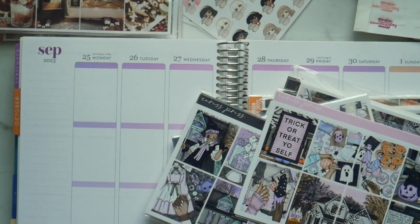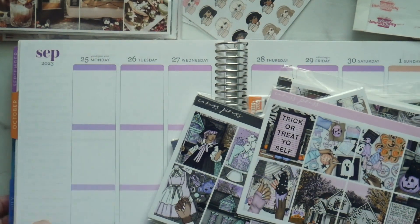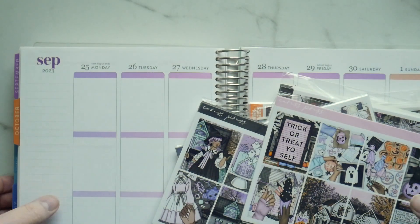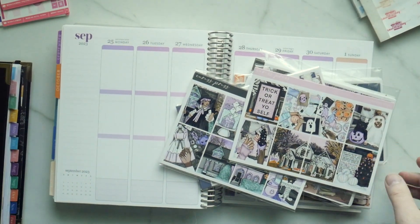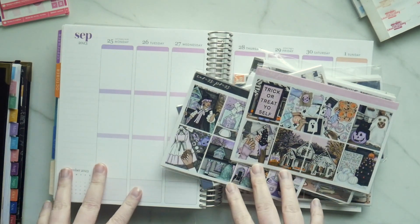Hi guys, I hope you can see me okay. It is later and I don't have my ring light — it's downstairs near my bookshelf. Here is my planner and all the stuff I have near me, and I wanted to show you guys what I'm thinking about doing.